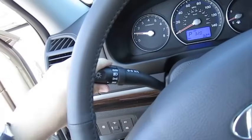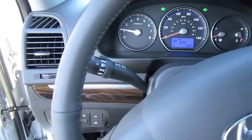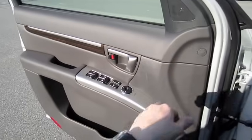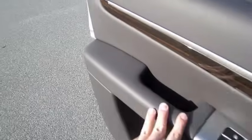Let's go ahead and cut on the headlights. Hazards. The headlights are automatic as well, and the fog lights. Driver's side window is automatic. And we'll check out the exterior, shall we?